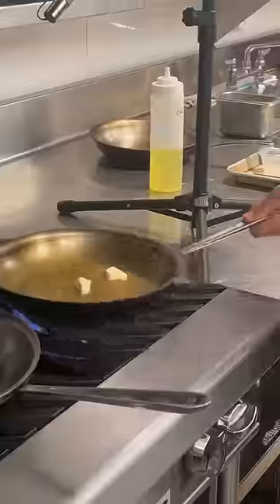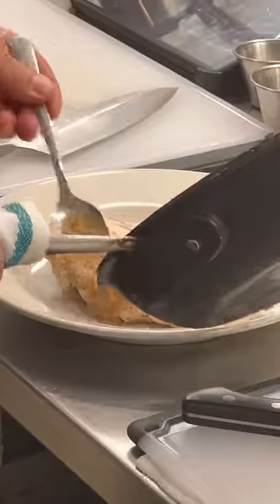While the chicken cooked in the oven, we began prepping our chicken. Then Chef finished off the recipe and showed us how to plate it.